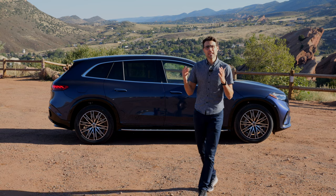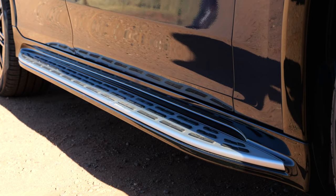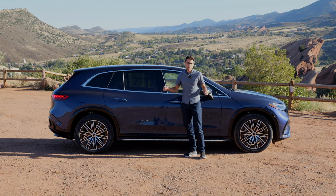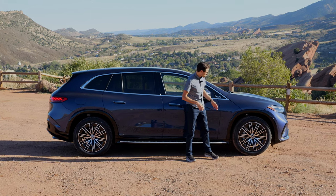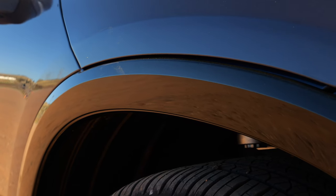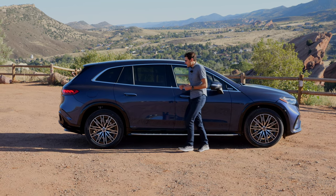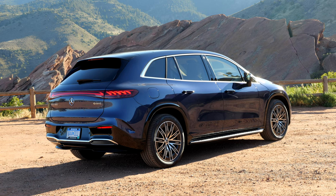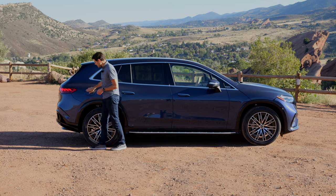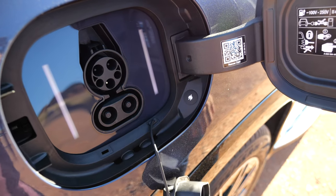There will also be an EQE SUV coming which will be shorter. The side steps have an aerodynamic function because the air is channeled better underneath. The tires are 20 to 22 inch wheels — these here are 21 inch. We have crossover wheel arches painted in black, a bit more elaborated. It has something of the GLS but also the EQ family. The charging port is here, and charging goes quite fast — 200 kilowatt maximum peak.